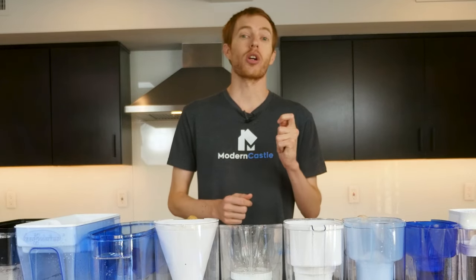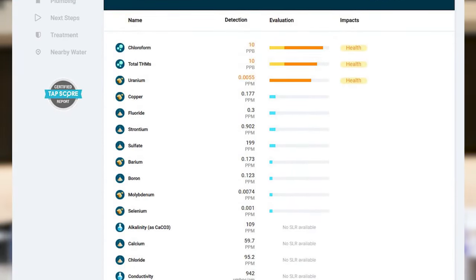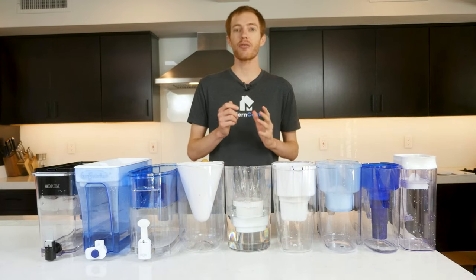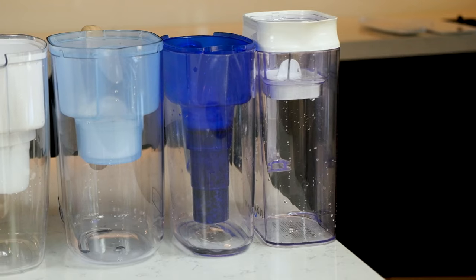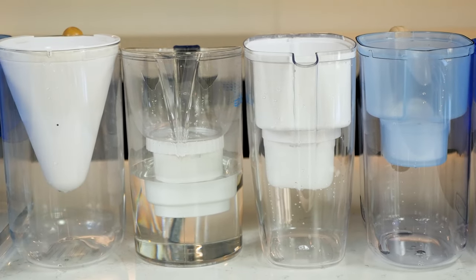Next, we moved on to selecting the water pitcher filters we wanted to test. We were primarily focused on the most popular brands, choosing staples like Brita, Pure, and ZeroWater, among other popular choices, including third-party filters from AquaCrest and Amazon Basics. For this video, we only considered water pitcher filters, and not inline, fridge, RO, or other filtration types. All the filters used in our testing were brand new, never opened, and never used before.